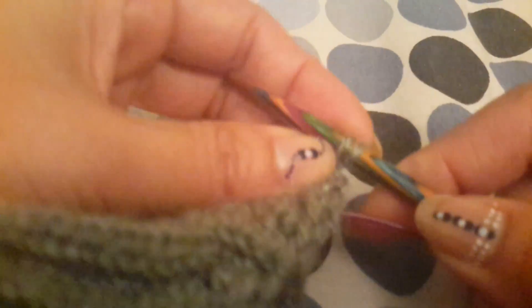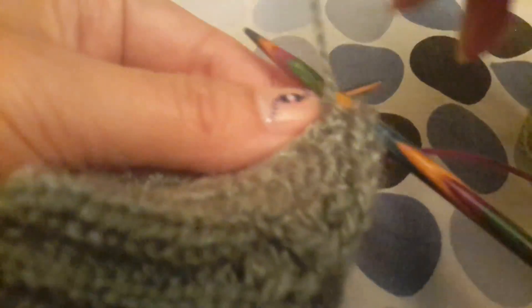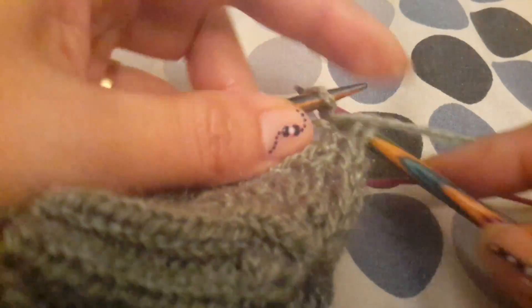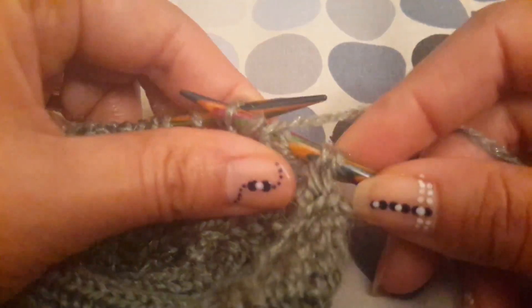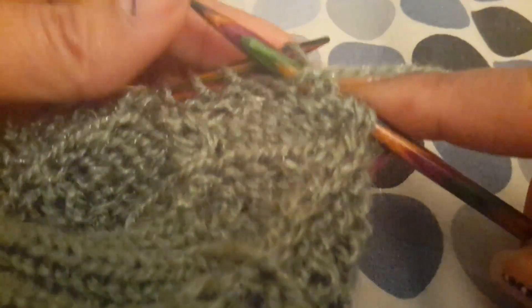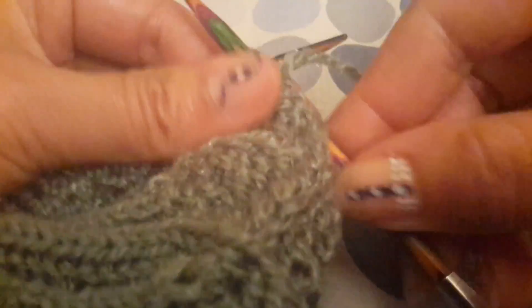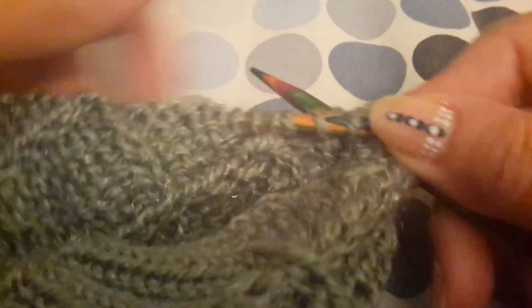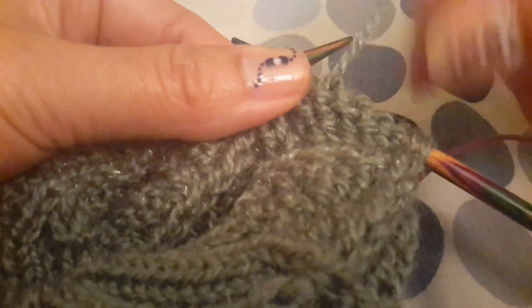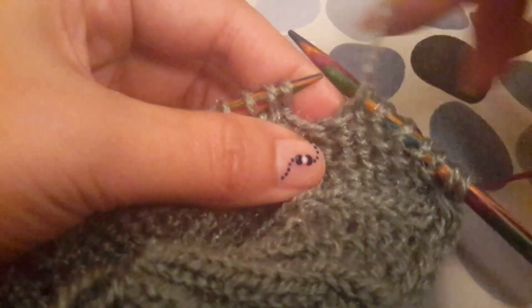We did a front cross, and then we have p5, so we will continue knitting: one, two, three, four, five. Then we will do the back rows.